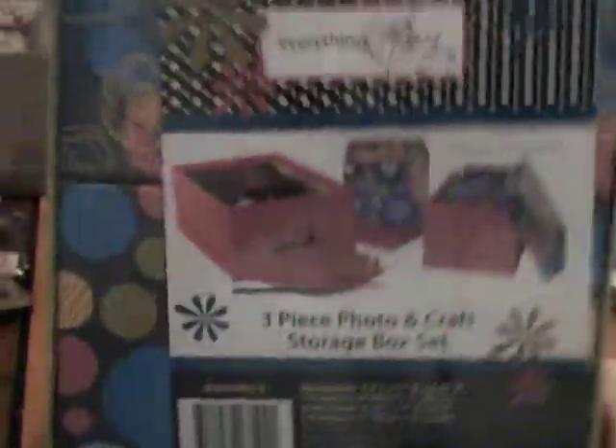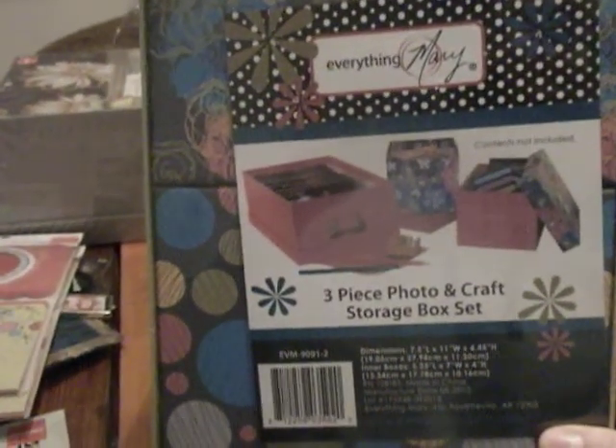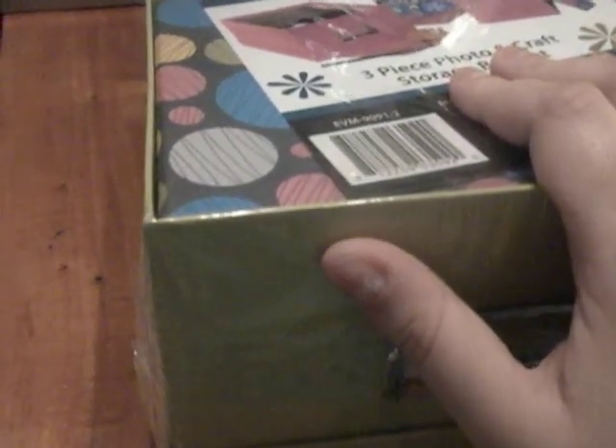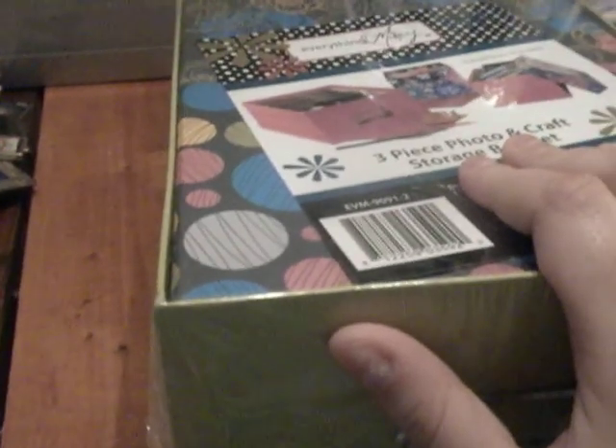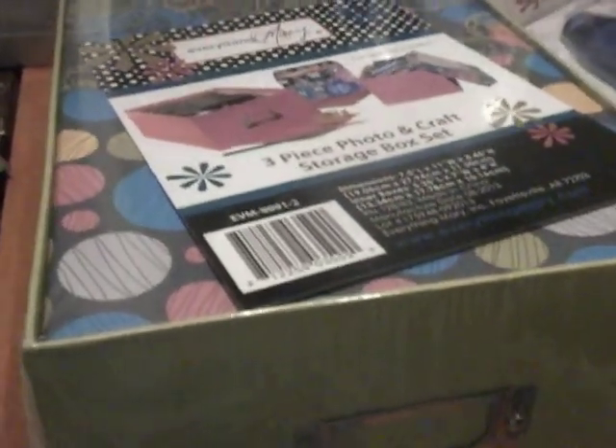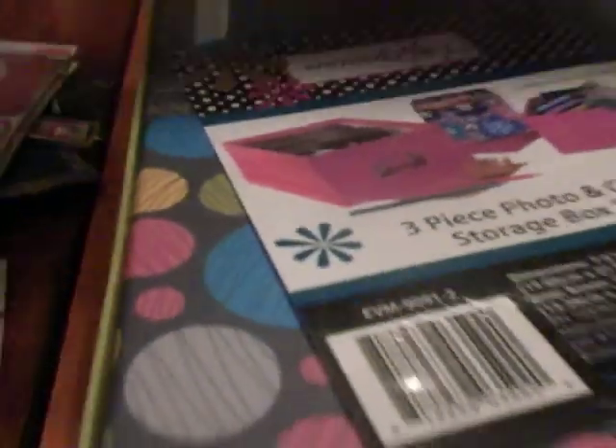Last but not least, these are on clearance for $2.97 each — they are 3-piece photo and craft storage box sets. I thought they were adorable; for $3 you can't beat that. Plus I had a 15% off entire purchase coupon on top of it. So with the $25 gift card plus the coupon, the total came out to $35 for all of this stuff — with a heat gun, embossing powder, boxes, and all those little clearance goodies — and I only had to put $10 out of pocket. I was so excited about that.